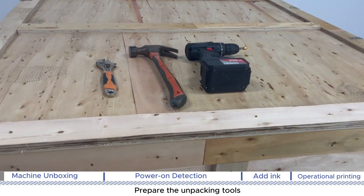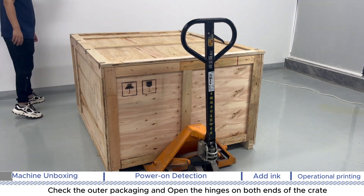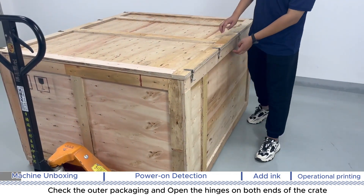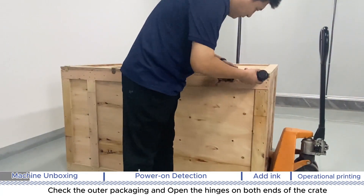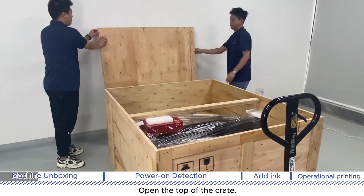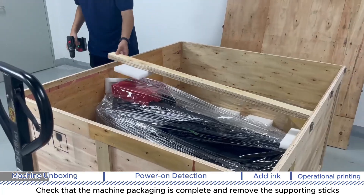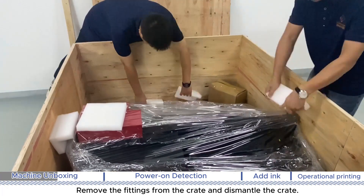Prepare the unpacking tools. Check the outer packaging and open the hinges on both ends of the crate. Open the top of the crate, check that the machine packaging is complete, and remove the supporting sticks. Remove the fittings from the crate.